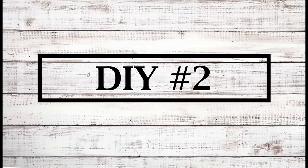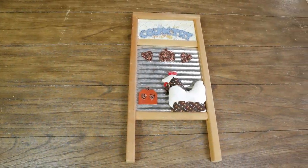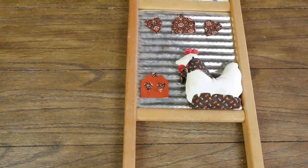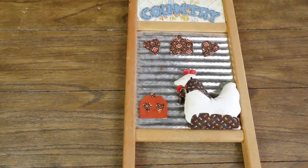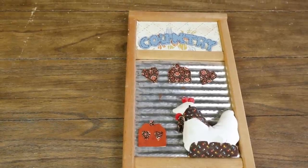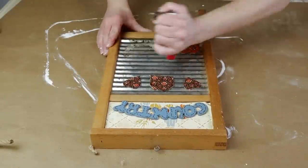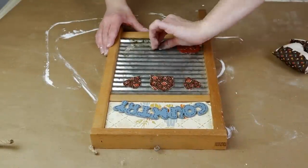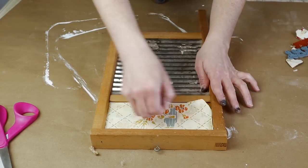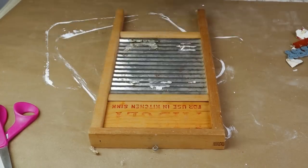Now for the second DIY I'm going to be making over this washboard that I picked up from Goodwill for $3.99. I couldn't believe somebody would take this vintage washboard and just glue all these random things onto it, but I knew I could make it look really cute in my farmhouse laundry room. So I started by peeling off this rooster they had super glued on and also some paper cutouts and a country word. Some of that glue on the washboard part was kind of hard to get off.